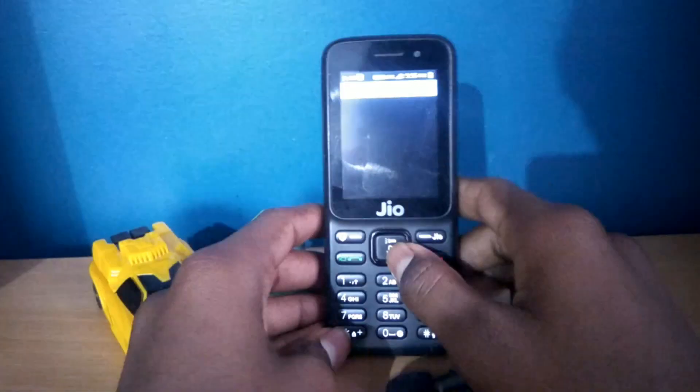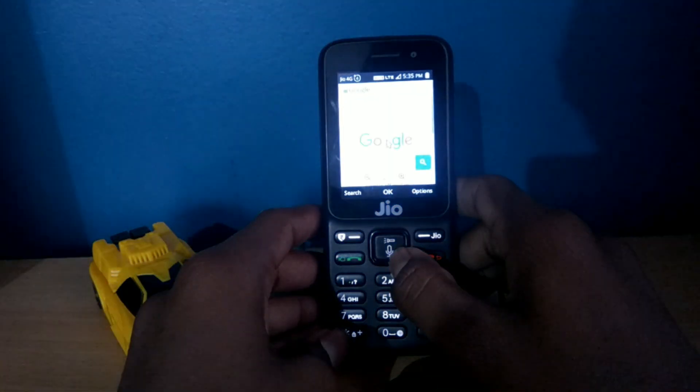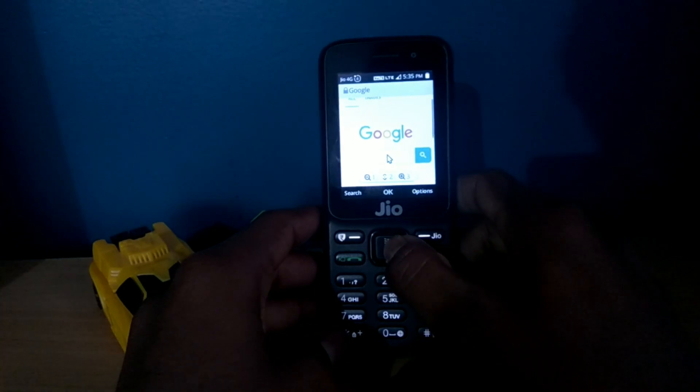Hello guys, I am Divakar back with another new cool video. In this video, I am going to show you how you can scan QR code on JioPhone.